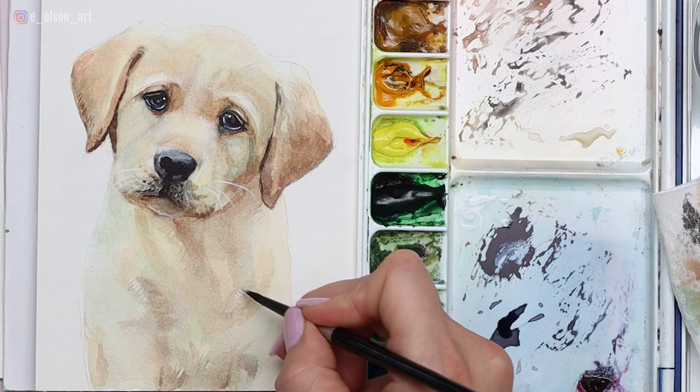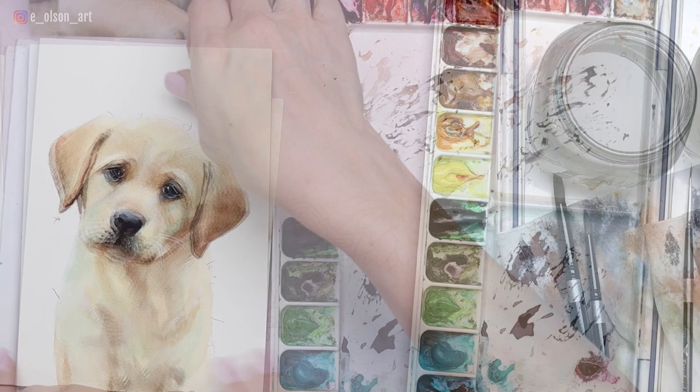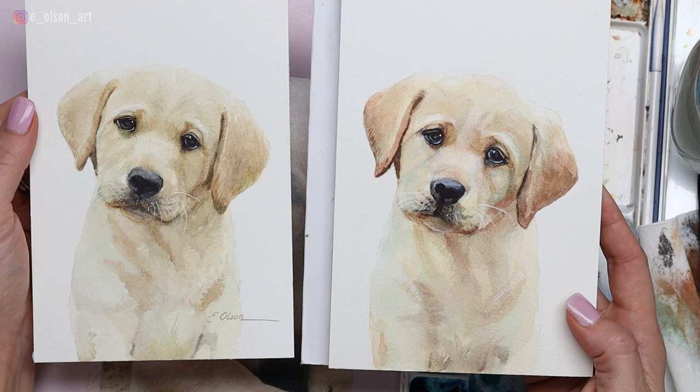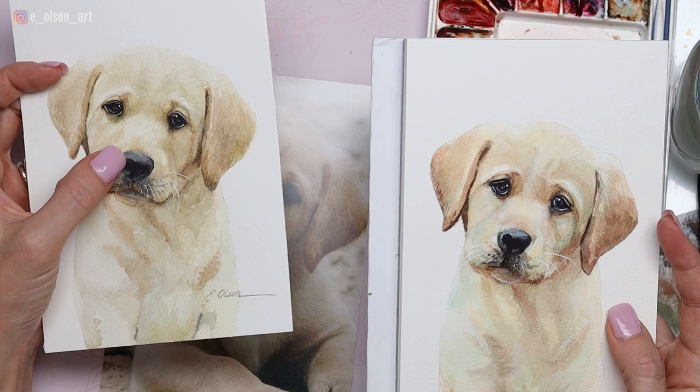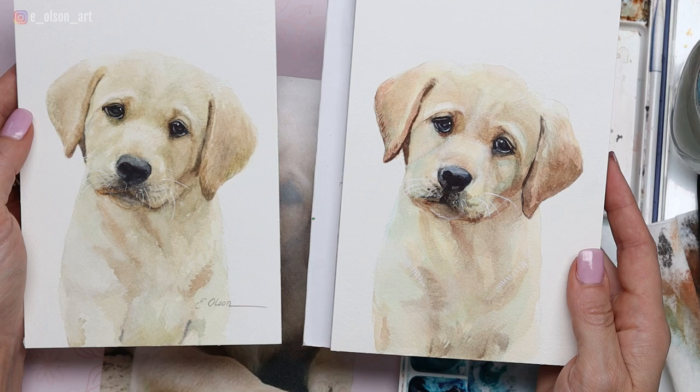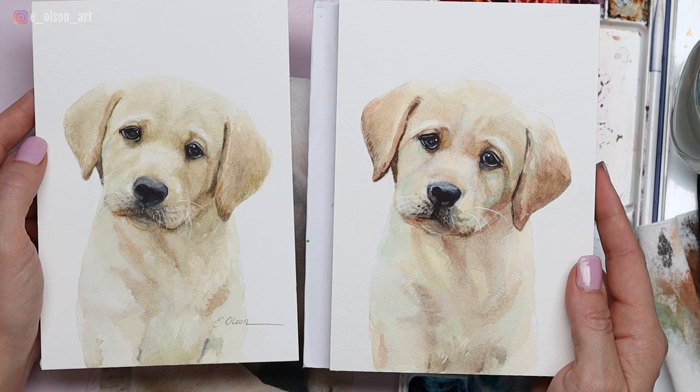Let's check that out side by side with the other version. You can see they're definitely not identical — these are about three or four years apart, so my painting style has changed a little bit. I think I may have used transfer paper to trace the first one, whereas we hand drew this one. But I think they're both adorable, and you can fully expect that your version of this puppy will also look different — that's just the nature of wet-on-wet, and also the beauty of it. We all have our different style that we bring to watercolor. Thank you so much to my members who requested this yellow lab puppy tutorial — it was really fun to paint for you. I hope you enjoyed this one and I'll see you in the next video.